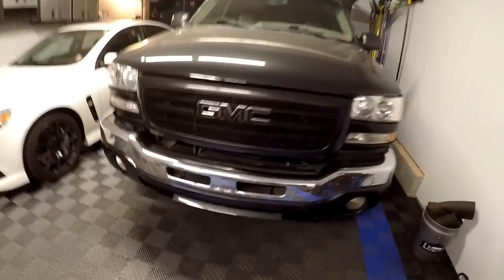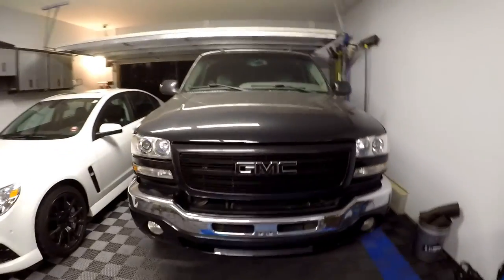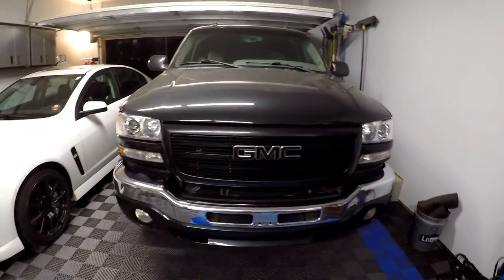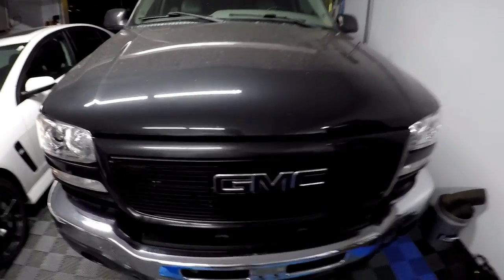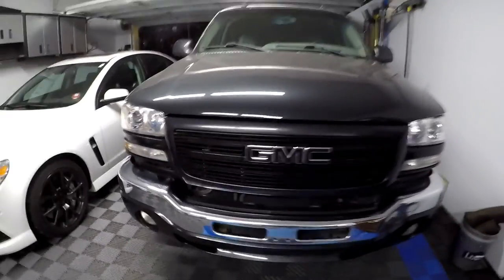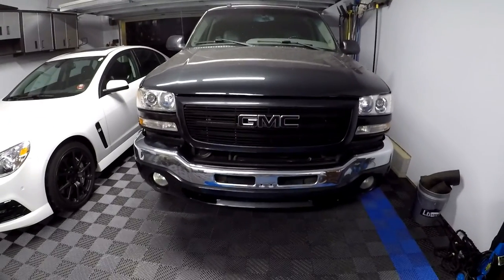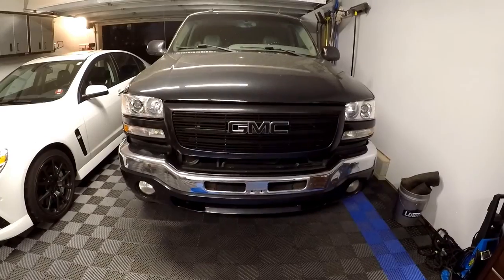Okay guys, here's the final install of the 1500 painted upper grill on my truck. Forgive how filthy it is — I just used some quick detailer to clean off the front end a little bit and take some pictures. Overall, I'm pretty happy with how this turned out.